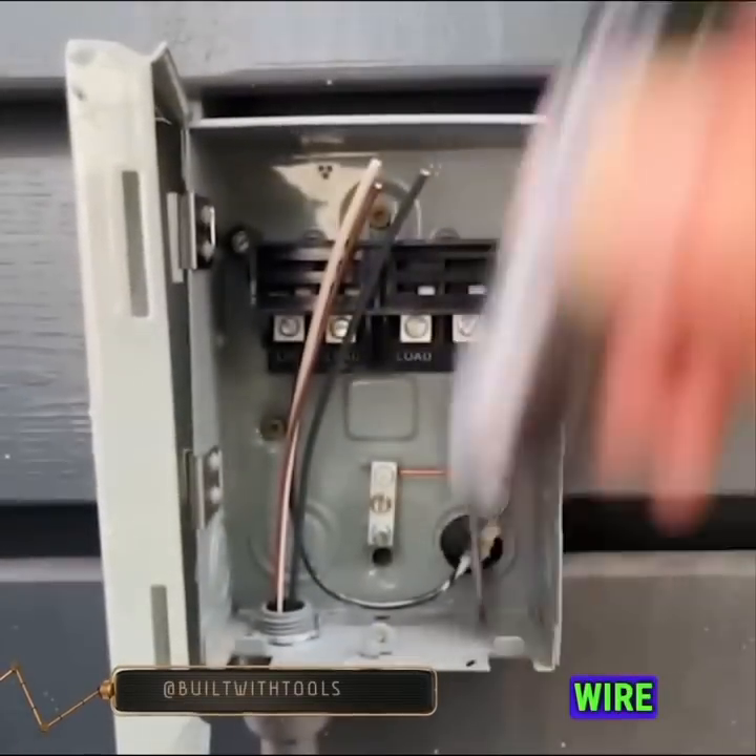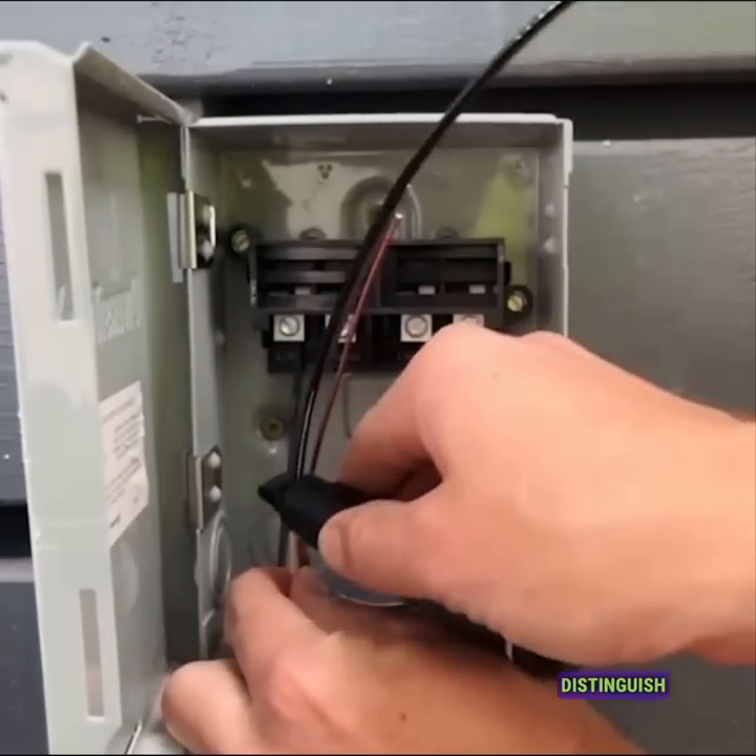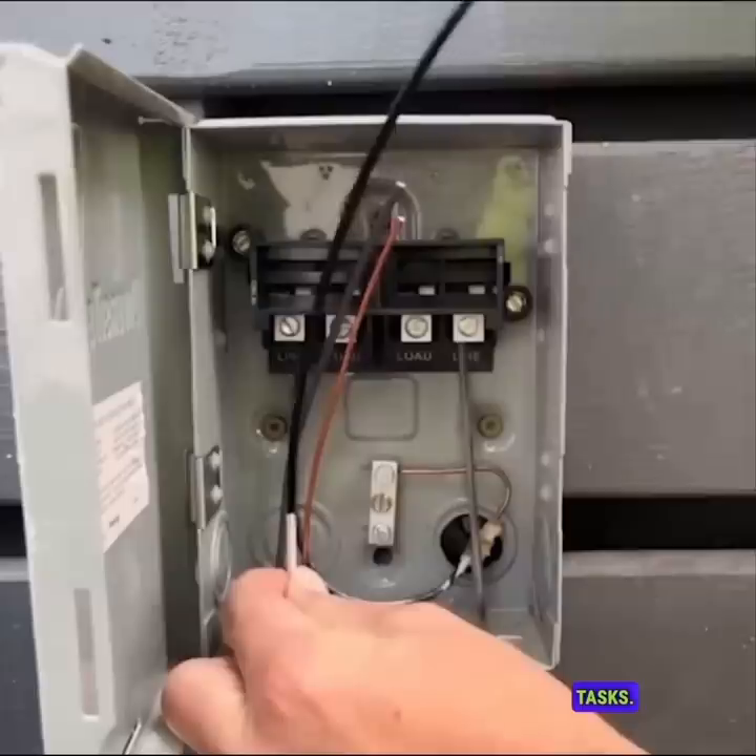Mark My Wire offers color-coded options in black, blue, and red, making it simpler to identify and distinguish wires during wiring tasks.